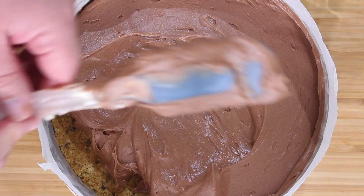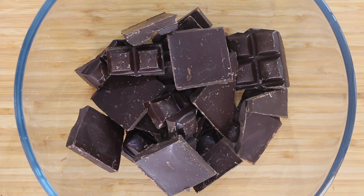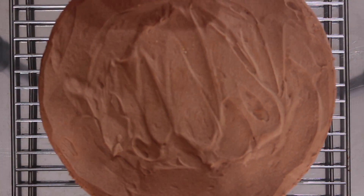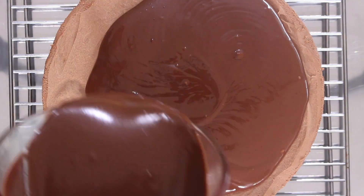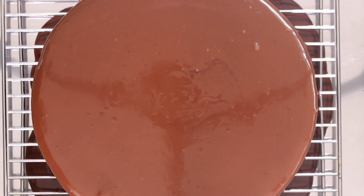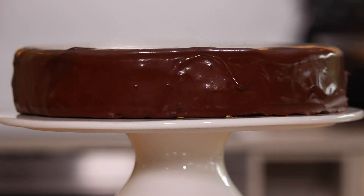Once the mousse is set, make the ganache. Add hot heavy cream to the chocolate. Let it sit for 1 minute and then stir together, starting in the middle until completely combined. Remove the mousse cake from the springform pan, leaving it on the base and set over a wire rack. Pour the warm ganache over the chilled mousse cake and let it drip over the sides. Gently tap the tray to pop the air bubbles and transfer to the fridge for another 30 minutes to set.